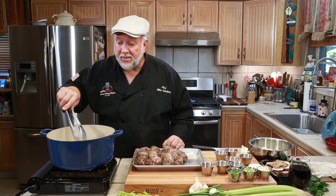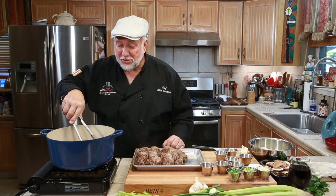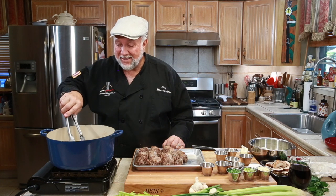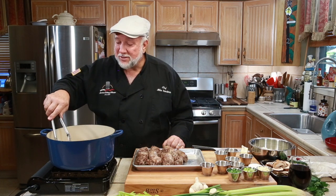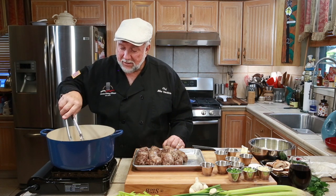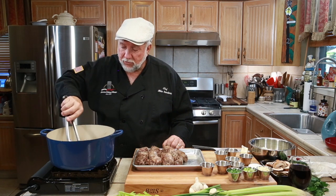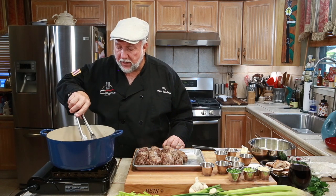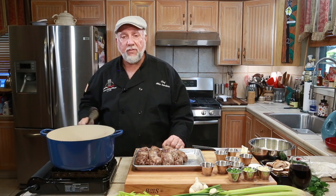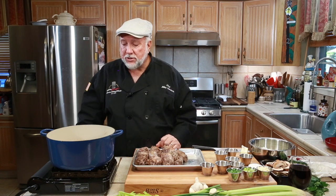When we get finished with these turkey necks, we're going to use all that flavor that's in that pot to sauté our onions, and the mushrooms are going to be delicious. So we don't want to get rid of any of that. I'm just going to flip them over and let them brown on the other side. The small ones always go faster than the big ones — just watch it and pay attention.